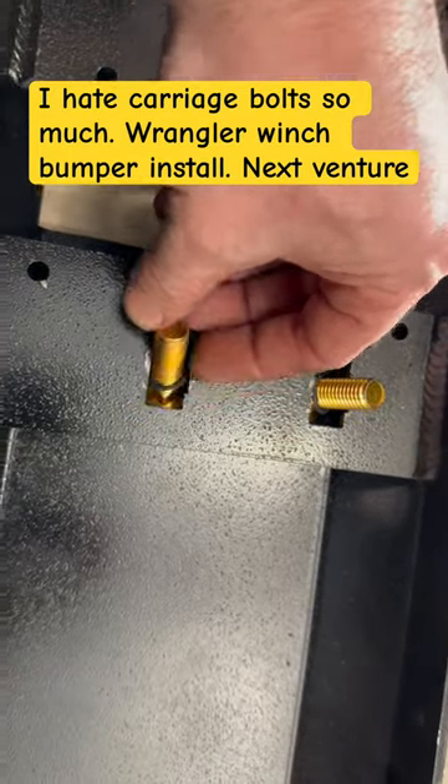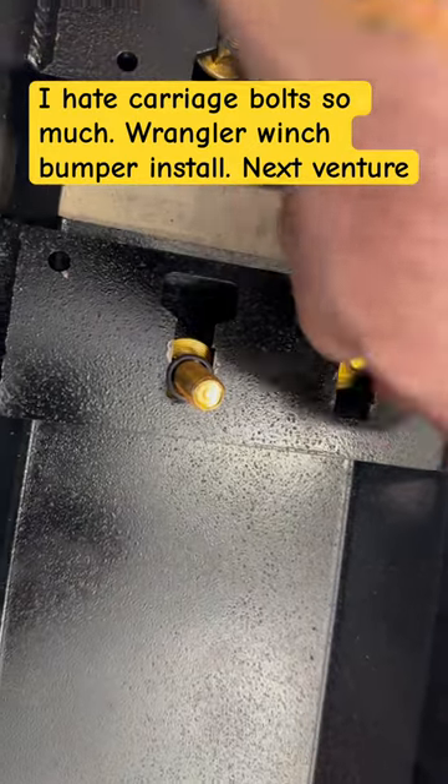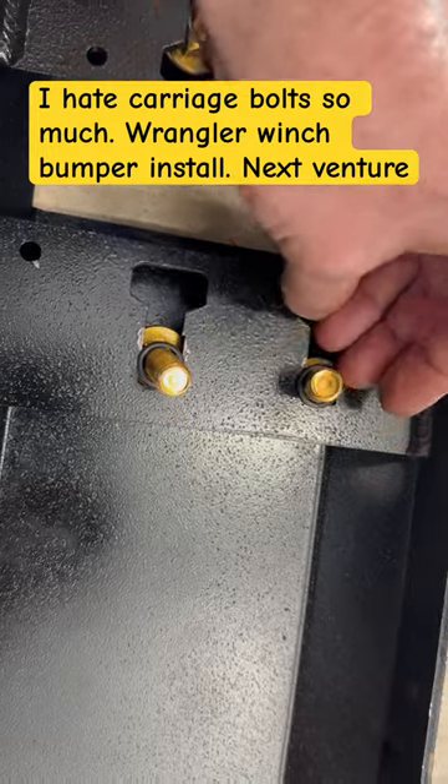Let's see how small the clips are. They just fall through the holes. They made the slots too big and the clips are too small. It's a really dumb design, honestly.